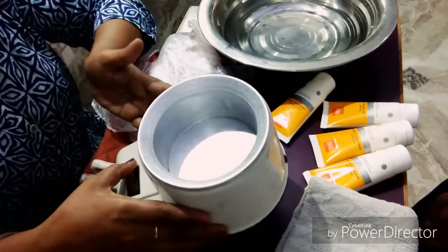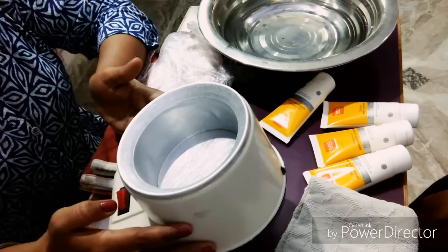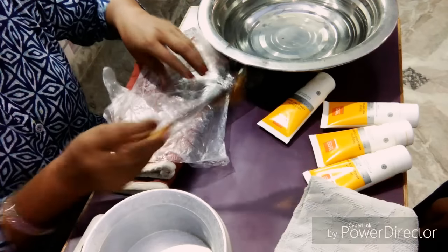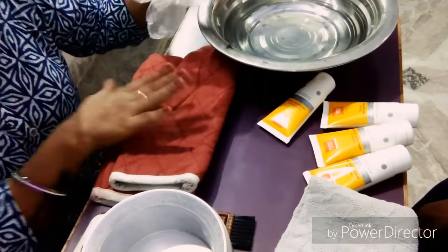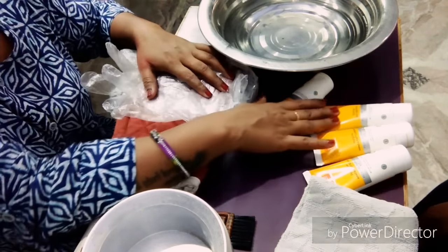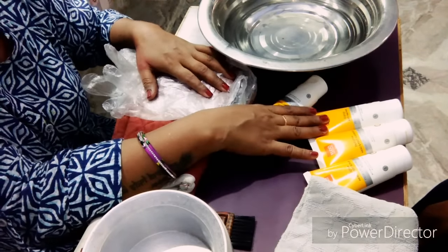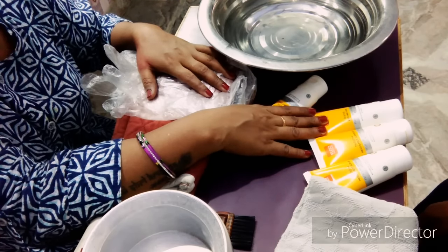Then, we will need a steamer — this steamer is normal. I will show you the tools. You will need a brush, you will need two gloves, and you can use a towel. Then you can use scrub and cream. If you want to do the whole manicure, you can use scrub, cream and pack.